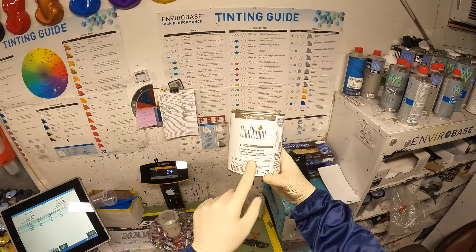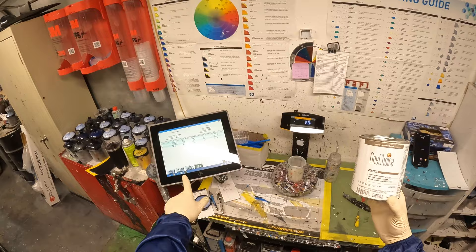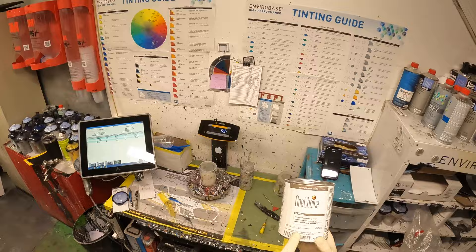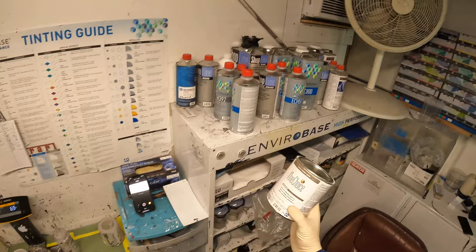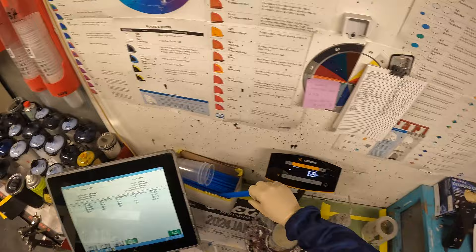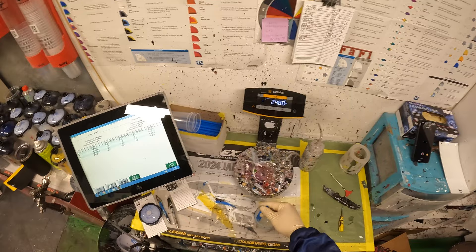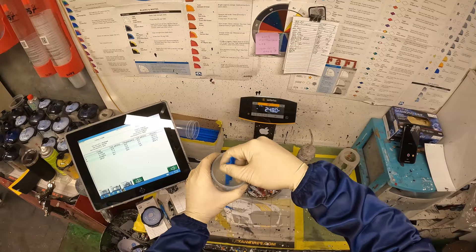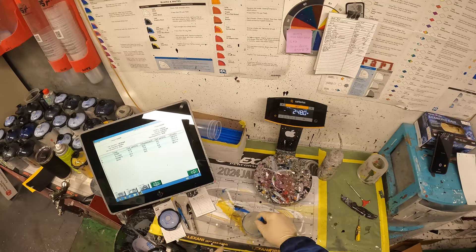Depending on how much of this you put, it could be super matte or it could be semi gloss. The computer does the adjustments for us. It ranges from FC01 up to FC04 — FC04 is semi gloss, FC01 is super matte. This one is more of like a satin, almost finish, because it still has a little sheen to it. We're just doing the bottom half of the door, so we don't need too much clear, but we do have to put it on very thick — that's just the way it needs to be applied so it's all uniform.